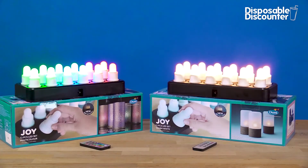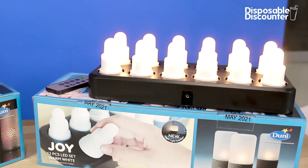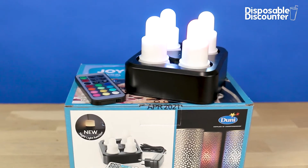There are 12 LED lights in the box along with a charging dock and a remote. The multi-color is also available in a 4-pack.